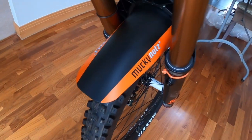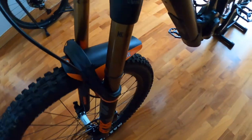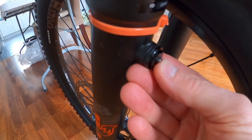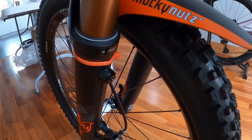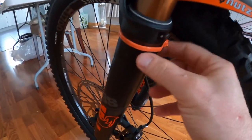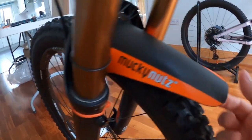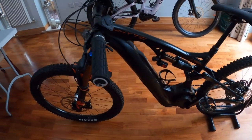I've got a Mucky Nuts mudguard — ignore my horrible orange cable ties, I've got black ones coming. I have tried to find the Fox mudguard that bolts onto the bleeder valves. It's a black one but everywhere's out of stock — they're about £20–25 quid, a bit of a rip-off for a bit of plastic, but I will get one. Once I get the black cable ties, this will do the job — it's better than nothing. I don't bother with the back one. I'll just get muddy.